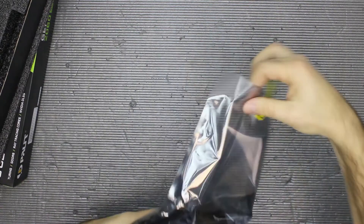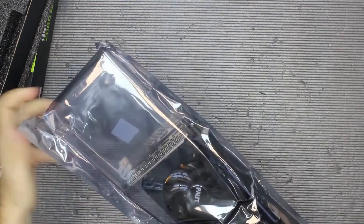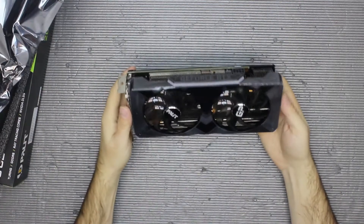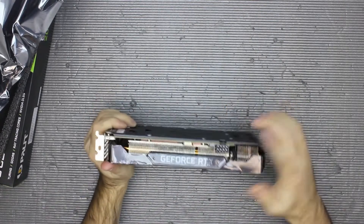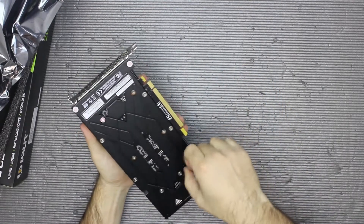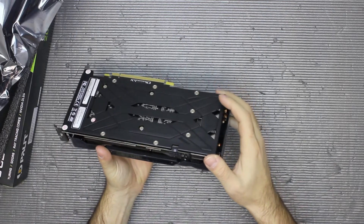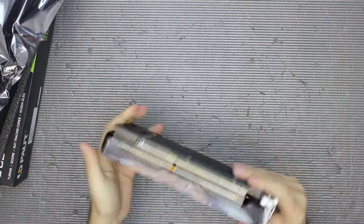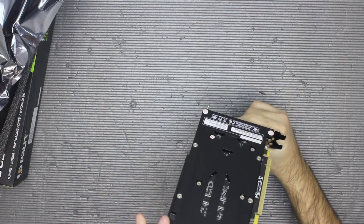Two fans. Let's open it up. So here it is. Let's start with the power — one eight pin socket for power. Metal backplate, which I'm not sure if it touches anything. I can't really see because it has some kind of board.